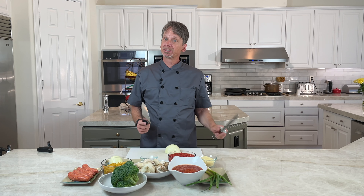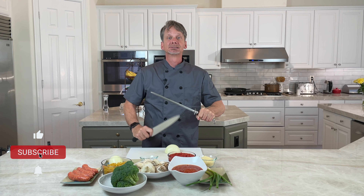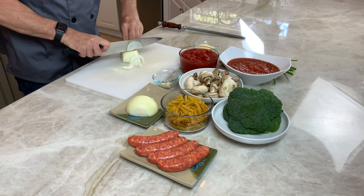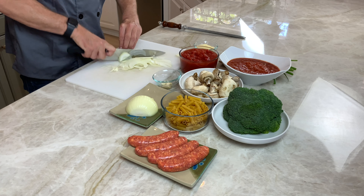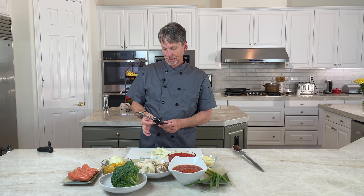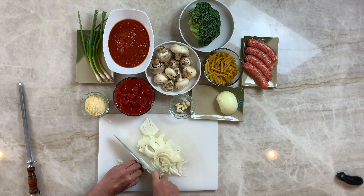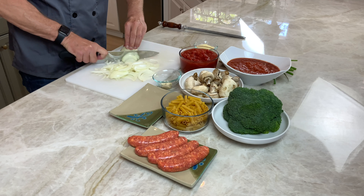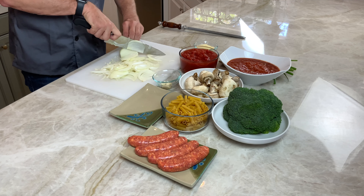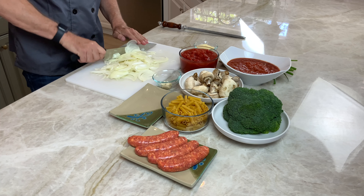First thing you need to do: sharpen your knife — always sharpen your knife. A sharp knife is going to be safer because you're going to have to put less pressure on the food. Try and get in the habit of practicing your knife skills; it will save you a lot of time in the future. I use what's called a pinch grip — I hold half the blade and half the handle. It's going to feel weird at first, but just practice, practice, practice. We just want to rough cut these onions, nothing special.